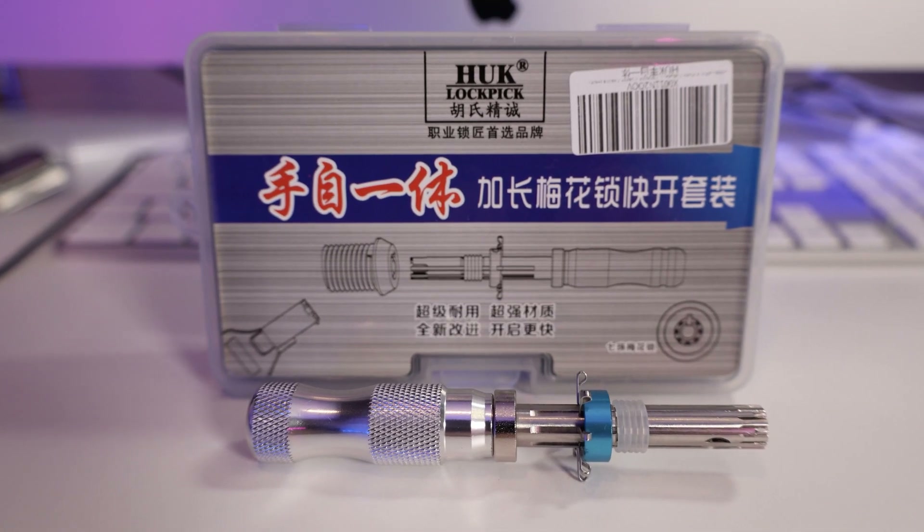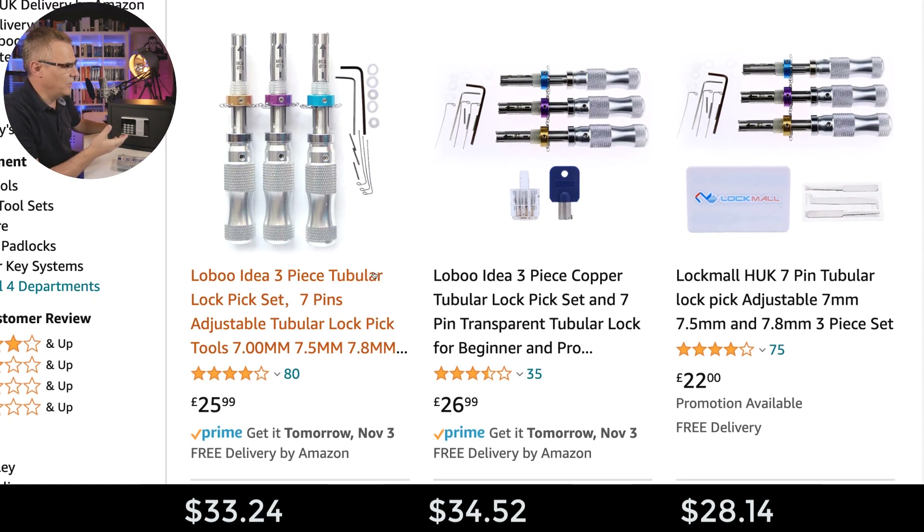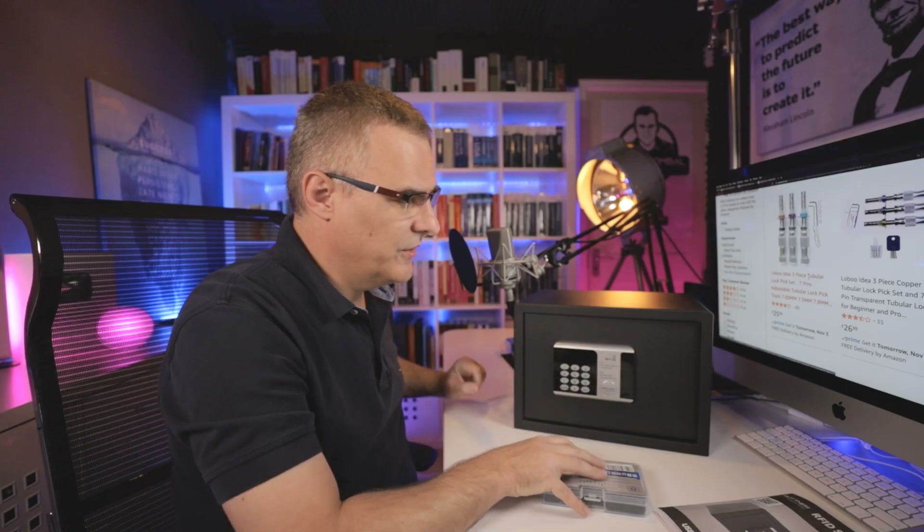There are much easier methods than trying to break open a safe using brute force. I've got a Huck lockpick tool set here. You can buy a tool set like this from Amazon — prices vary, but in the UK I can get this for 26 pounds. I purchased this from Amazon.